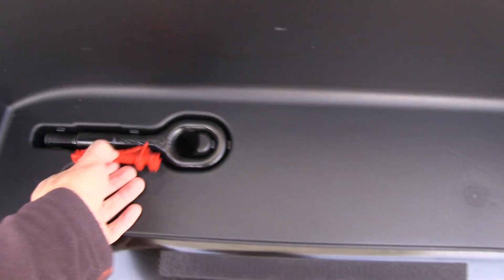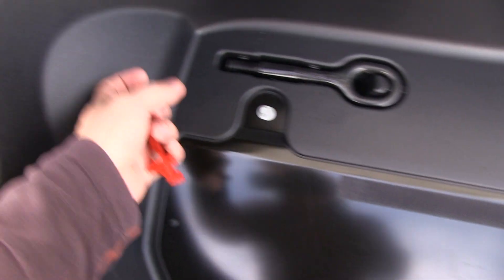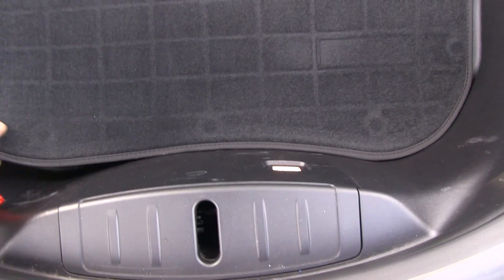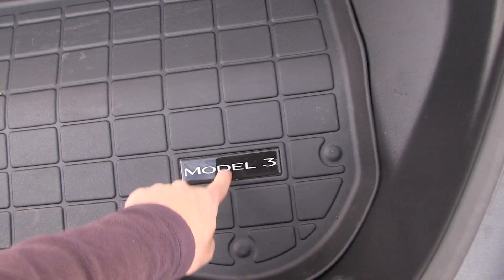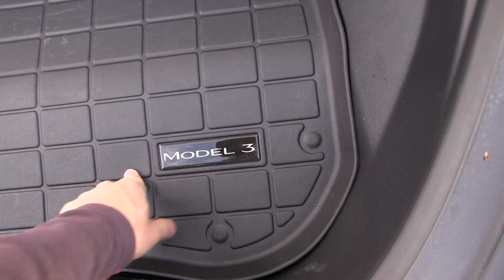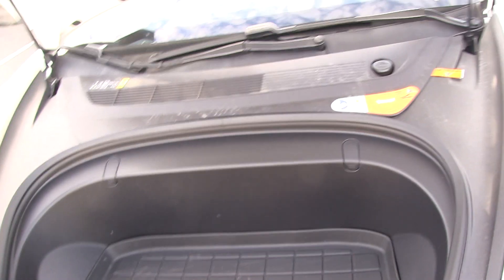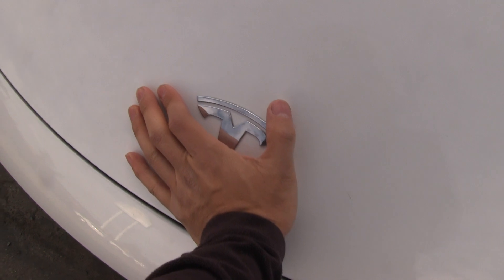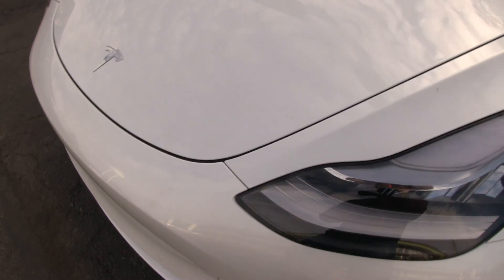This one is obviously steel — it's a total. We have plastic around here. To close the hood you probably need to use two hands, but you can do it one-handed — though that's not recommended.